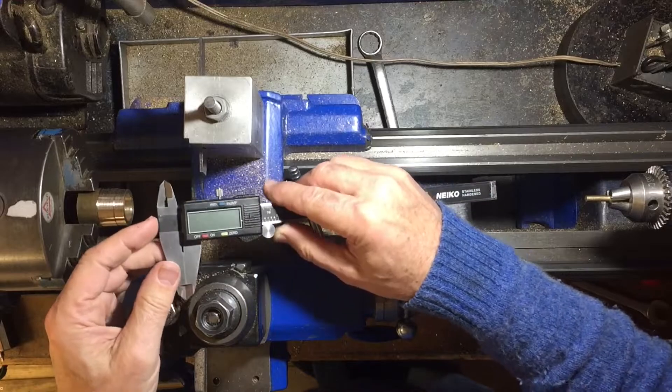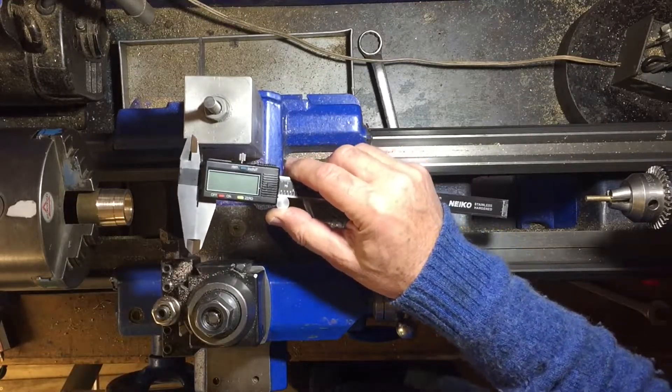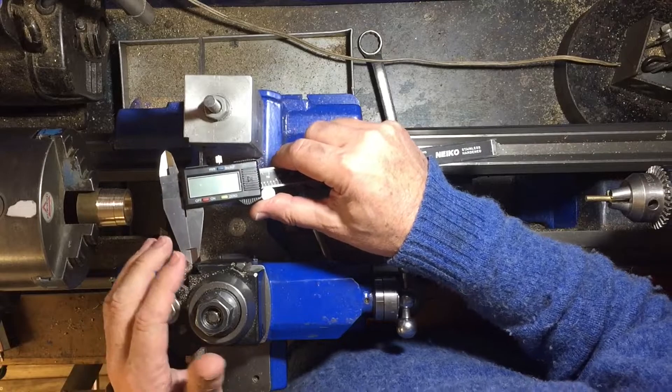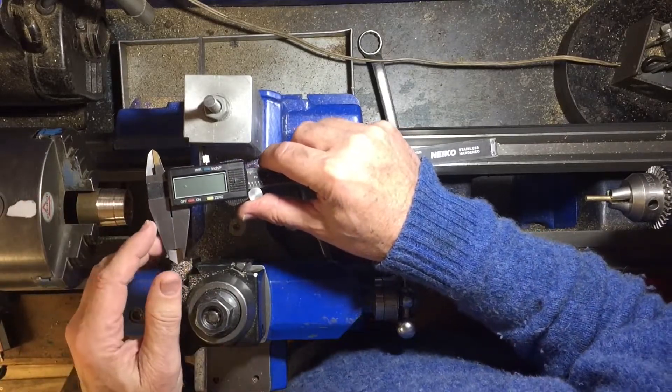I'm not particularly fond of digital calipers because they seem to give quite erratic readings. I really like a micrometer better, but I don't have a metric micrometer that'll measure over one inch, so I've been using the calipers. There's one little trick that's quite useful on the digital ones.